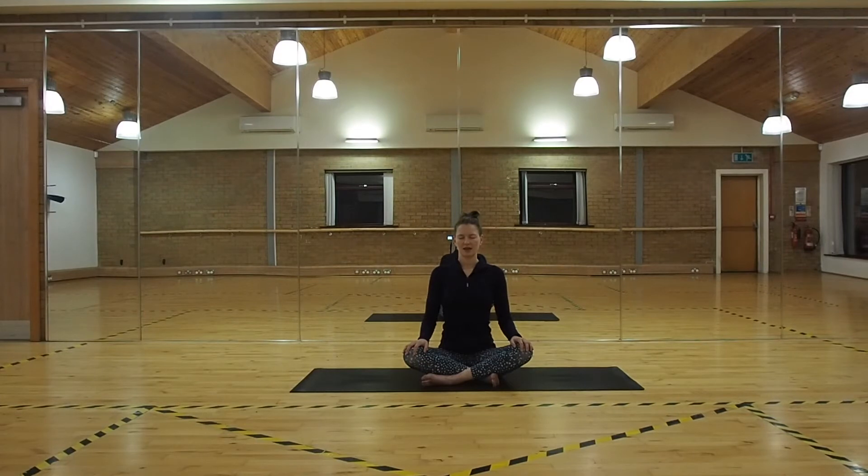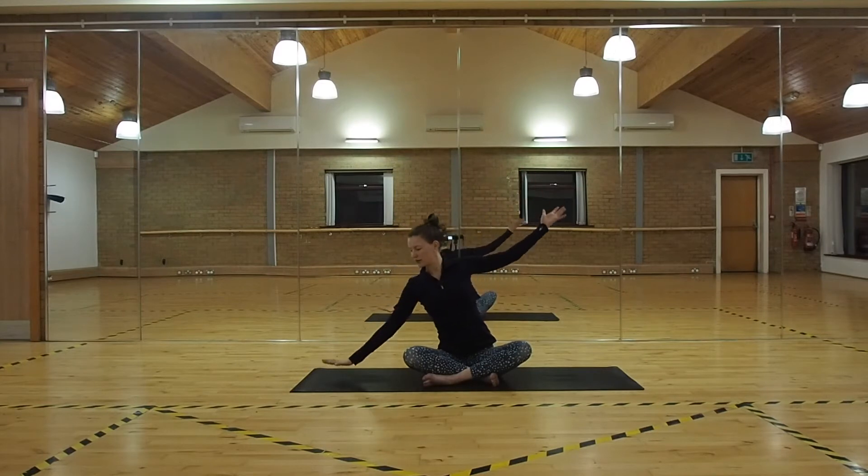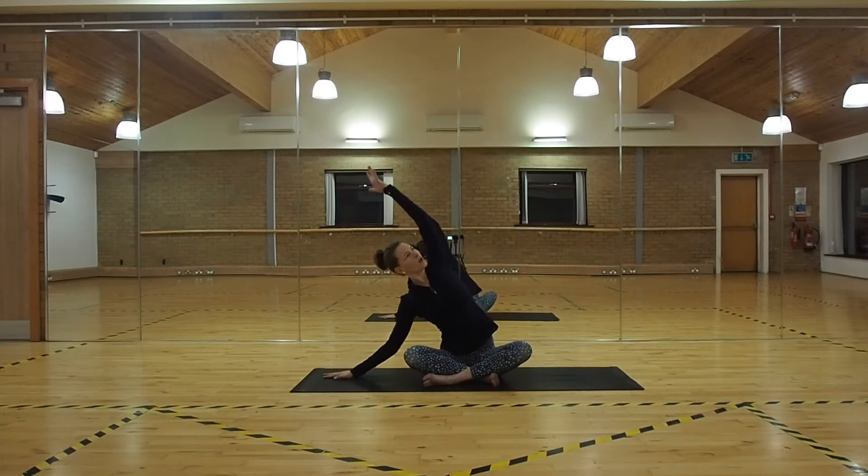Taking a deep inhale together, let your breath fill your belly, your lungs, your chest. And exhale, just letting everything go. Keeping your eyes closed, or you can gently flutter them open. Inhale, sweep your hands to the ceiling, reach and lengthen. Exhale, fall into the right-hand side. Really open up through that left side body. Gaze comes up above, if that's comfortable.